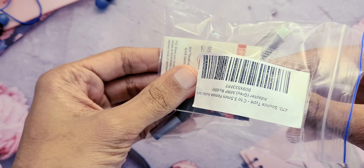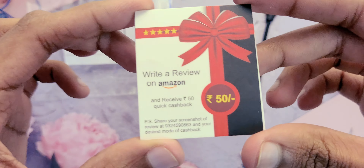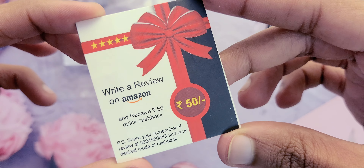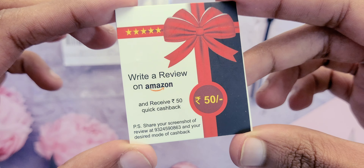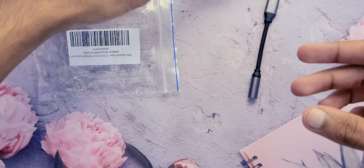Now let's see what's inside. Opening it up, we find a cashback card. An interesting strategy — post a review on Amazon and they give you 50 rupees back. But let's be real, this often leads to a flood of fake five-star reviews and it's hard to trust the product's ratings.